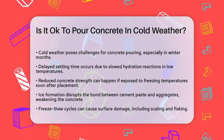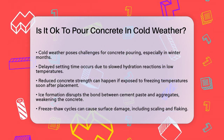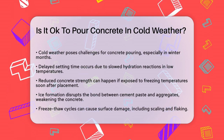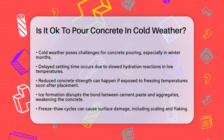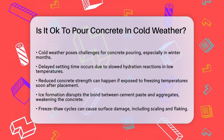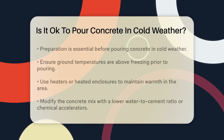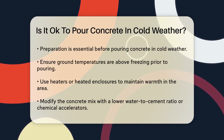Cold weather introduces several challenges to concrete pouring. One of the main issues is the delayed setting time. When temperatures drop, the hydration reaction that causes concrete to set slows down, which can affect your project timeline and leave the concrete vulnerable to damage. Another significant problem is the reduction in concrete strength. If concrete is exposed to freezing temperatures soon after being placed, it can suffer from a drastic reduction in strength. Ice formation can disrupt the bond between the cement paste and the aggregates, leading to weaker concrete.